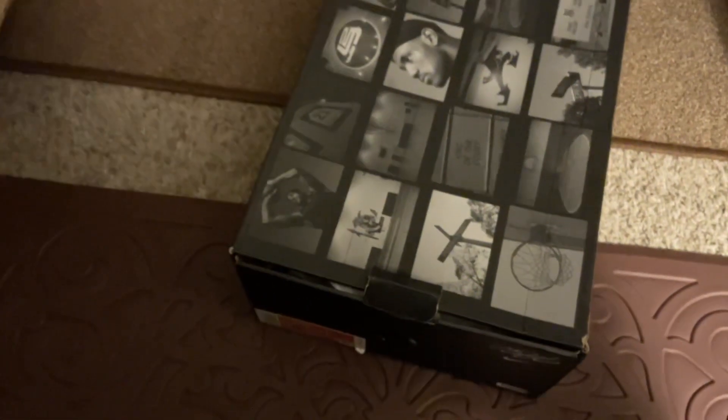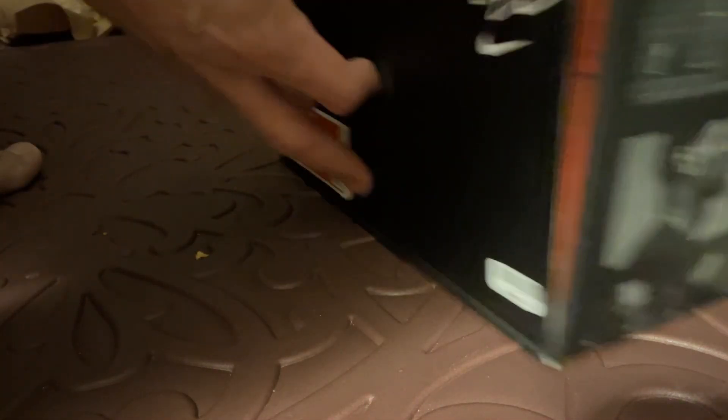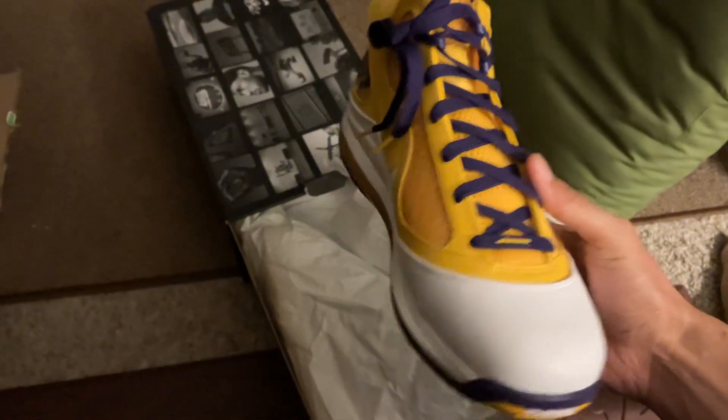Let's get right into the box. Are you guys ready for this? Are you ready? Man, this is going to be tough with one hand. Let me see if I can set this camera. There we go. Let's get right into it — open this clip right here. Sheesh. Now that I got the box open, are you guys ready? Here we go.